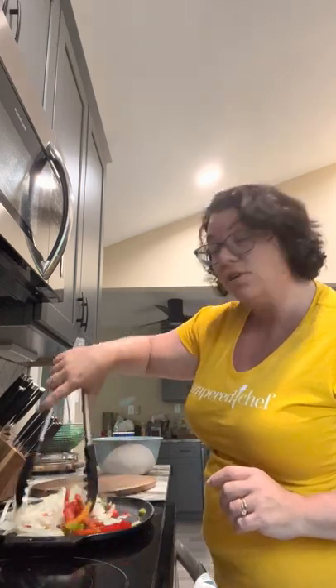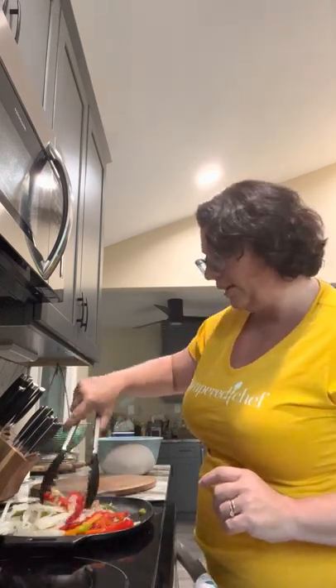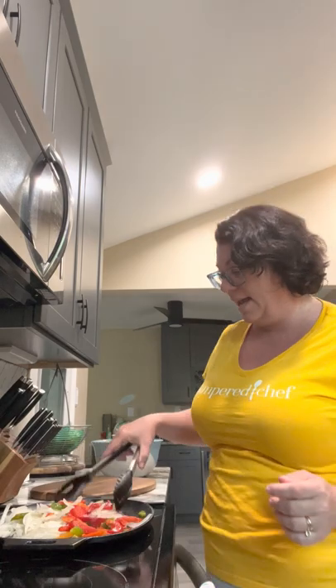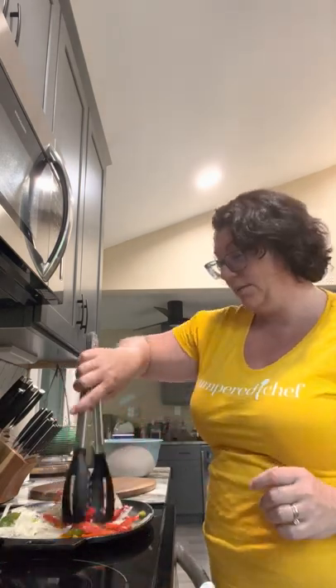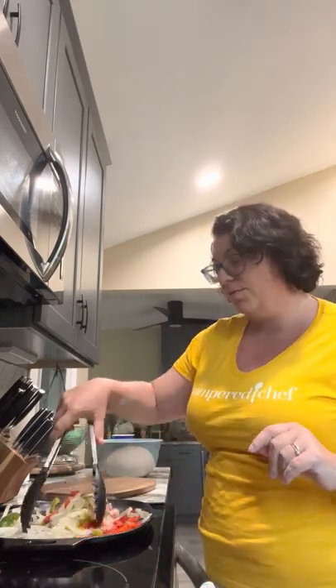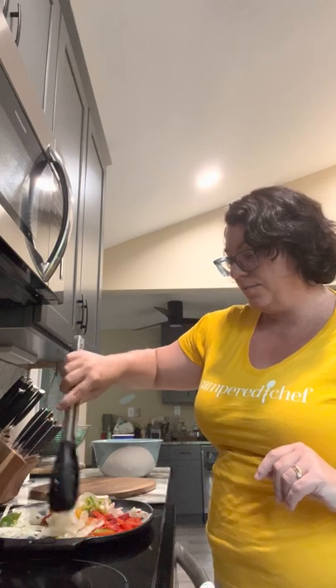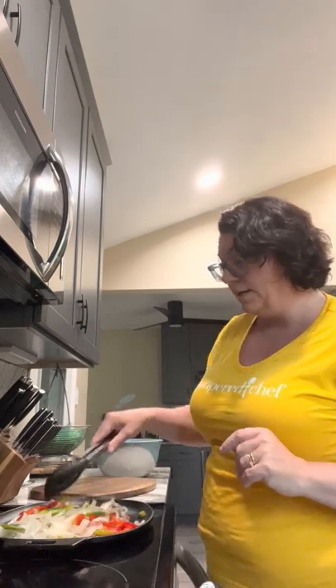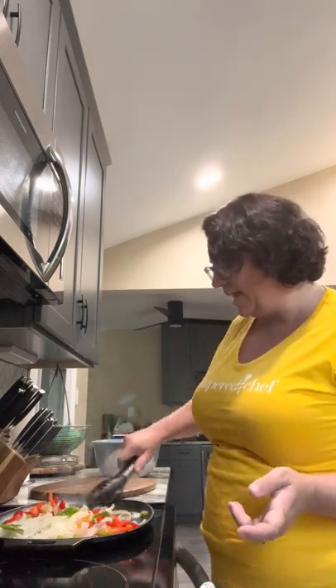You can continue to season it as you cook. If you don't know how to season, you put a little bit of oil on there and place it upside down in the oven on very low heat and let it bake in for a while. Or you can put it on the stove with a little bit of oil and let it heat up. All of our cast iron is lifetime guaranteed because cast iron is built to withstand the test of time.